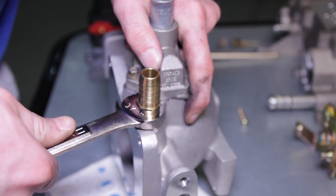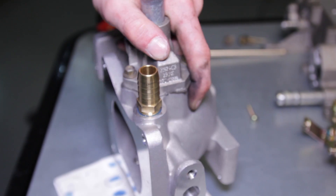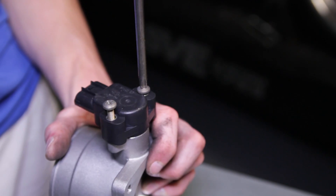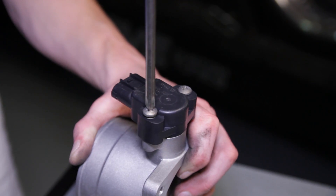Now thread the larger barb into its designated spot and tighten it down with a 17mm wrench. Position your throttle position sensor onto the new plenum and tighten it down with the previously removed Phillips head screws.